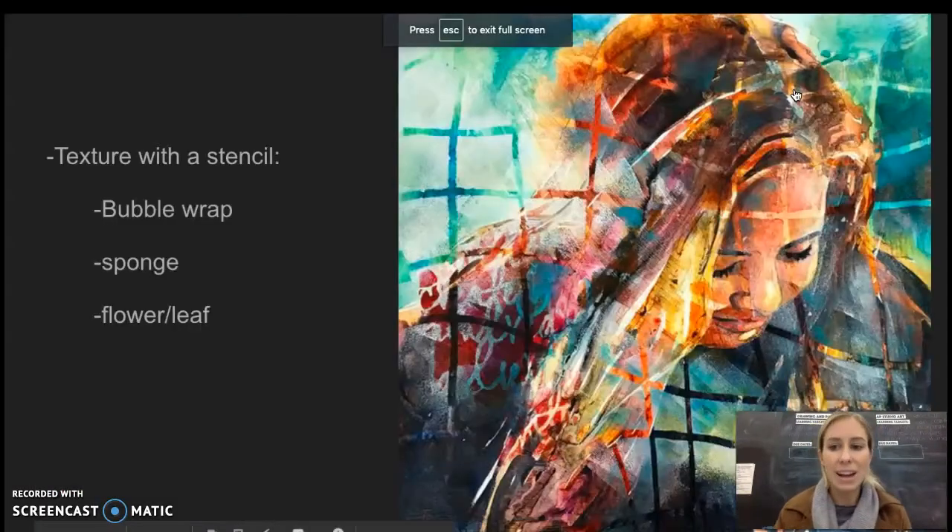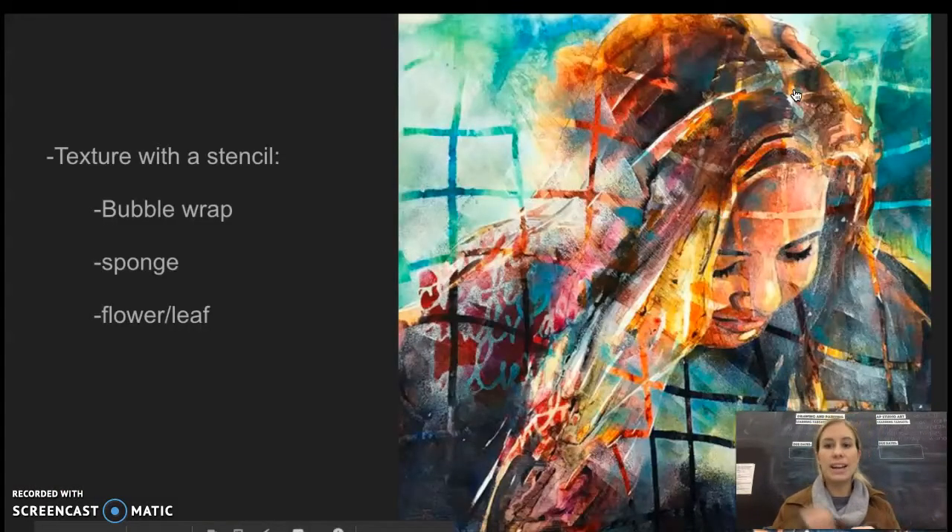If you choose to go with adding texture to your portrait as an additional technique, there are a lot of objects and ways that you can add texture with, but I would recommend using a stencil or some sort of object that might be laying around your house that you're able to add paint to without ruining.